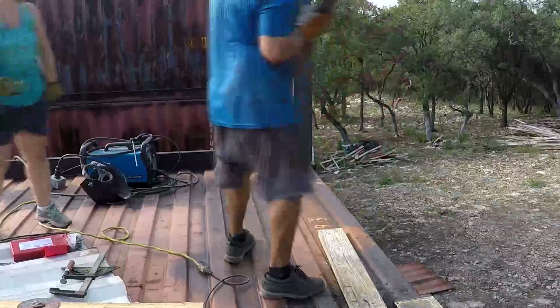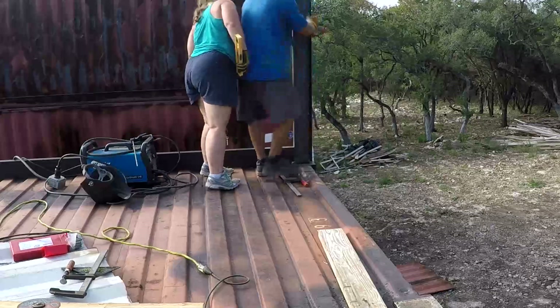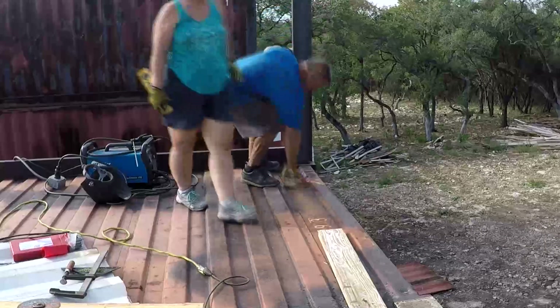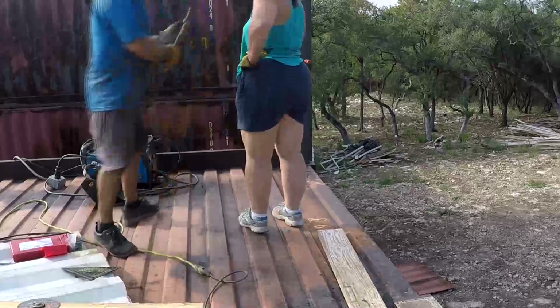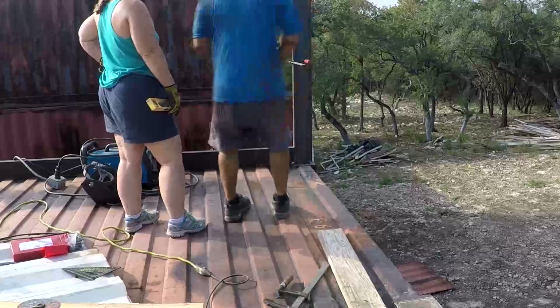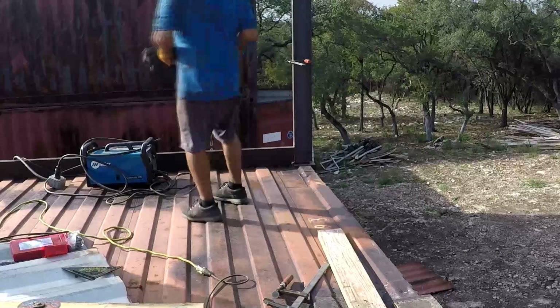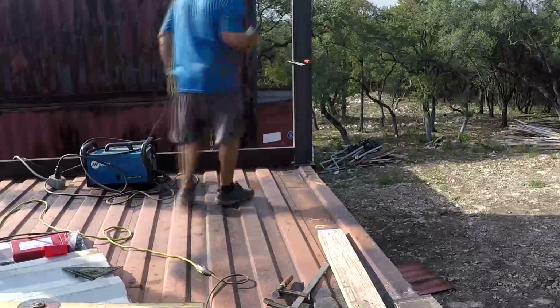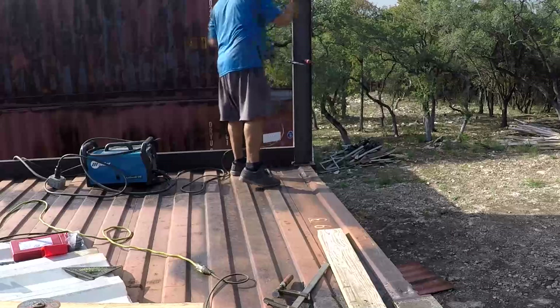This angle of video doesn't really show where I'm putting the angle iron, but I'm putting it all the way from the bottom beam on the side of the container and all the way up the wall. The cutout panel is going to be recessed into that angle iron and welded. Here I'm doing a tack weld to keep everything together, and then I'm going to do the frame sections — the upper roof sections — that you'll see in a minute.